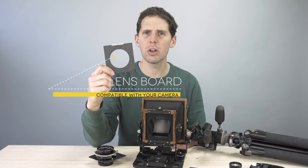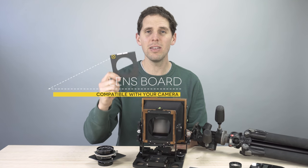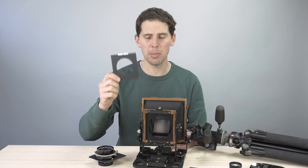Of course you're going to need the lens to be on a compatible lens board. If you're looking for a large format camera, make sure you buy something that has an easy lens board to build or to find. Don't get something rare where those lens boards are troublesome or expensive to find. Check that before you buy.